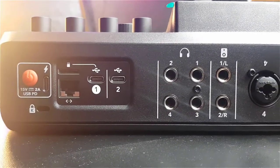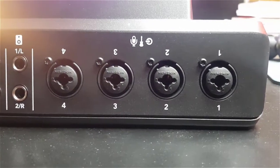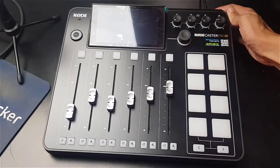On the back there's the power button, two USB inputs, a headphone jack, and four microphone inputs supporting different types of microphones. Let's start it up and see how it looks.